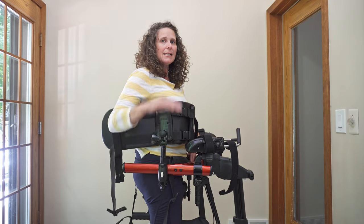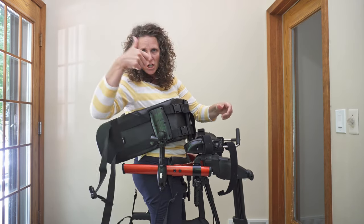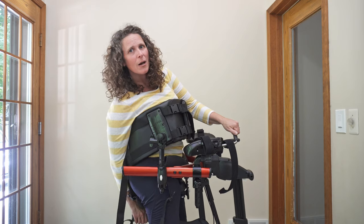Right now my seat is flat, but you can also push the button that is kind of flush with the handle, and that will change your tilt. It's a little bit tricky when you're in it yourself, so I'm going to drop mine back.